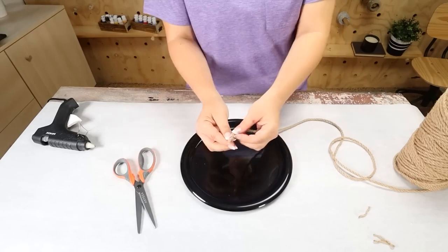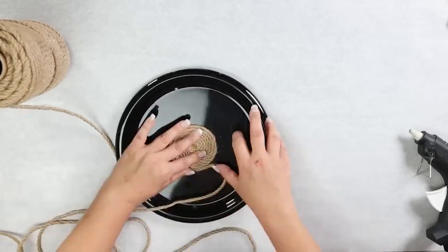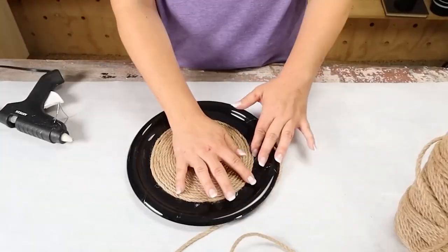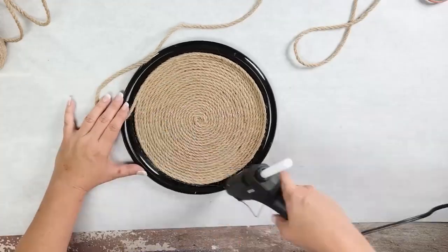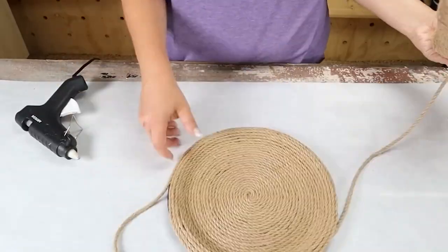I'm going to start by hot gluing my nautical rope to the center of my plate. I'm going to continue to wrap the nautical rope around, hot gluing it in place. A trick here is you want to make sure that you put the rope really tight together so that you don't see any of the plate underneath.